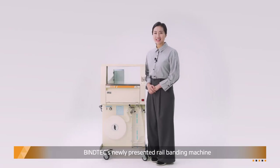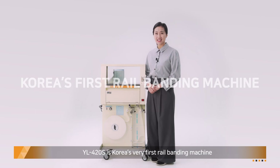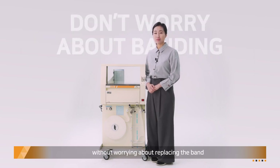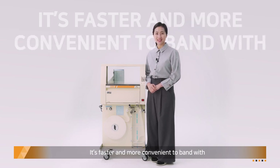Bytec's newly presented rail banding machine YL420S is Korea's very first rail banding machine. Easy to install and to relocate, you can bend a large quantity at once without worrying about replacing the band. It's faster and more convenient to band with.